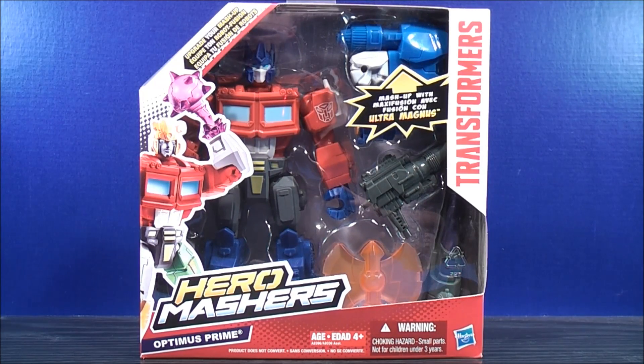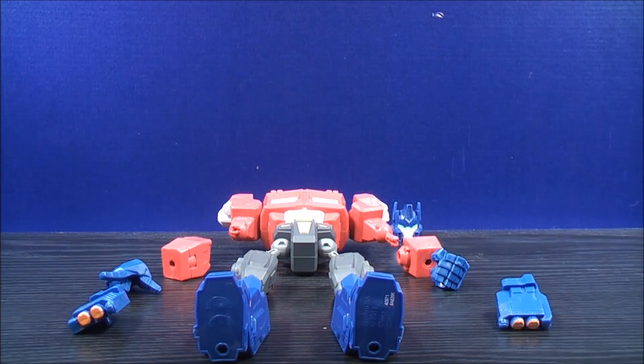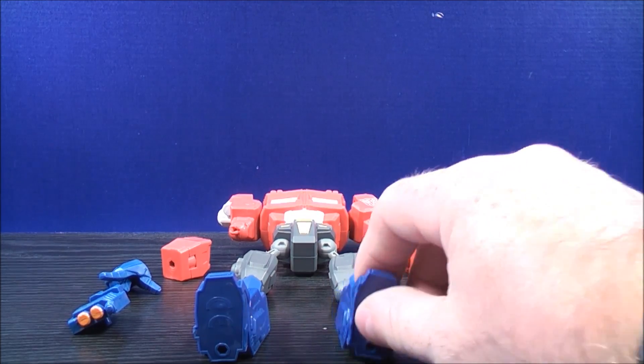Enough about the package. Let's get Hero Mashers Optimus Prime out of here and see what he's all about. Here we have Optimus Prime all laid out and disassembled. You can put him back together and it's actually really simple to do.